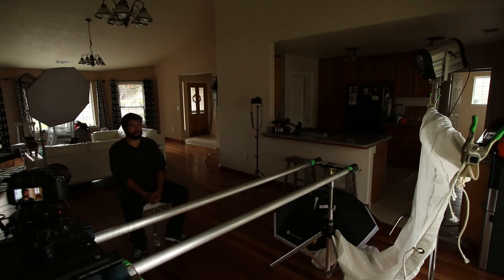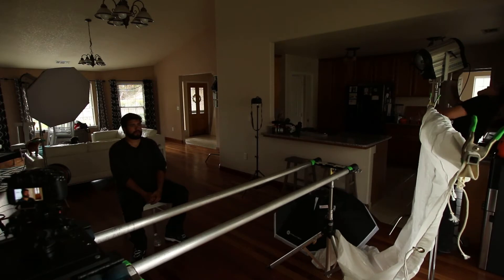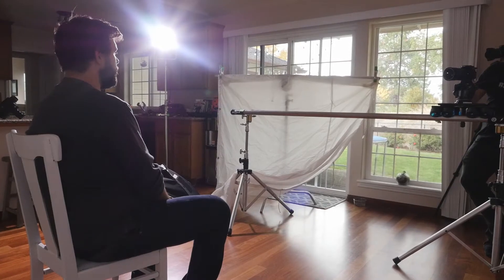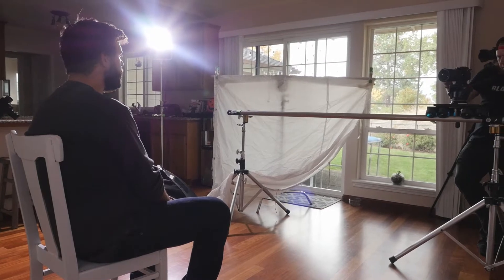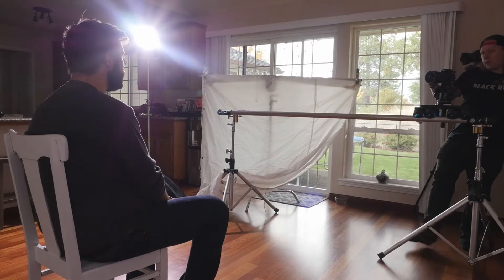First off we've got the F485 up over here and we're going to pop this on. We're shooting at 5800 Kelvin and we're at 100% on this guy. You can see right now that he's getting blasted — it's super bright. You can see how harsh the light is right now, shooting straight through the Fresnel glass. It's flooded and the shadows on the right side of his face are super dark and contrasty, which is awesome if that's what you're going for, but we're going for something softer and more subtle.